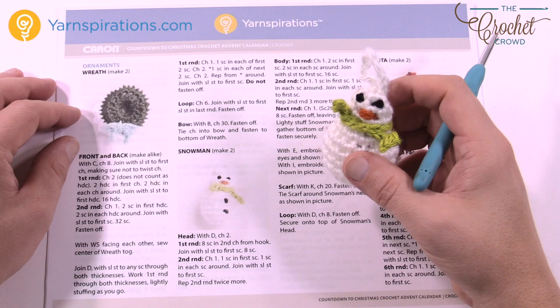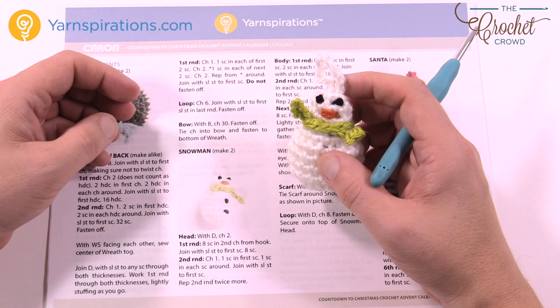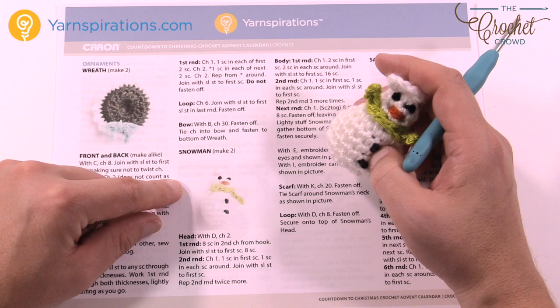In today's tutorial we're going to work on the snowman. This is part of the Advent Calendar, but you can also use these as mini decorations for yourself at home. The snowman is pretty easy — it's just a matter of a shape and then some embroidery work to finish it, just like you see here. So without further ado, let's start working on the snowman together.